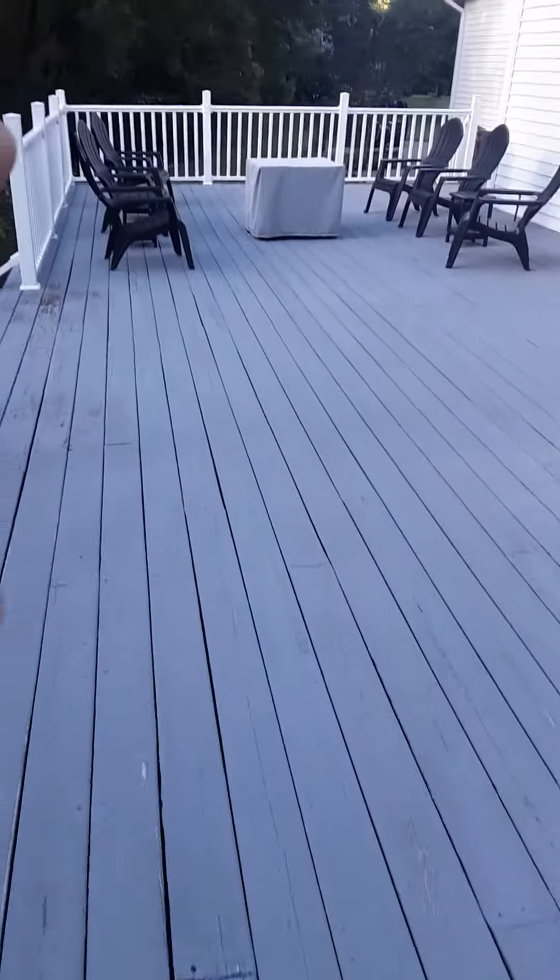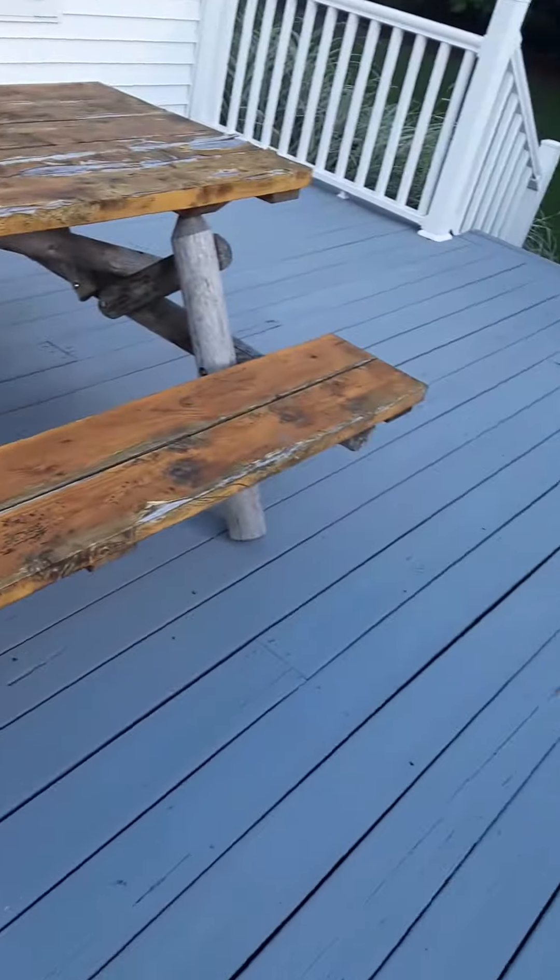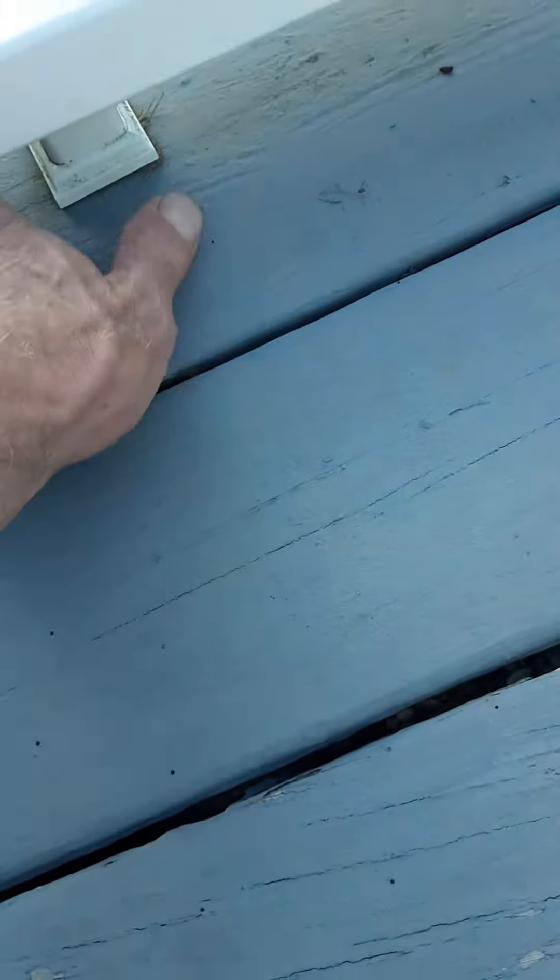The deck's fifty feet long, sixteen wide. There are little cleats you've got to go around. I don't know if they slide up — no, you have to go around all that little PVC connection there.